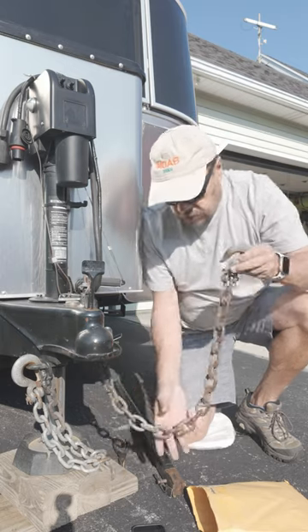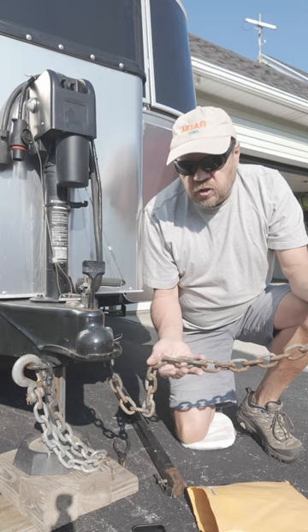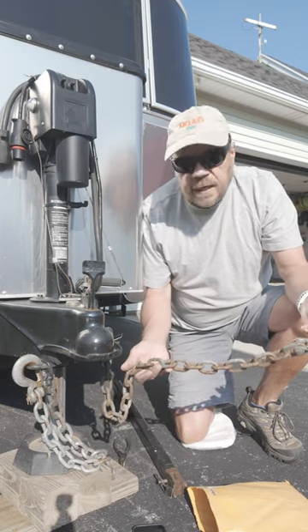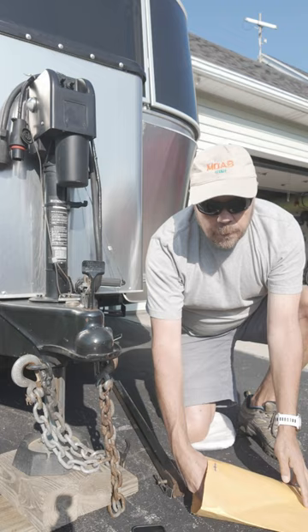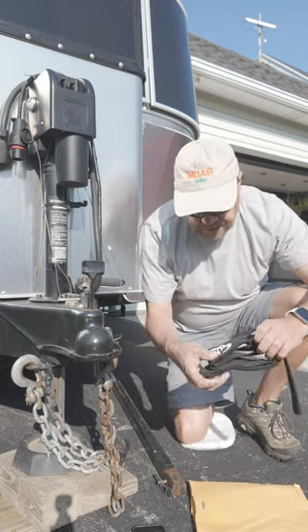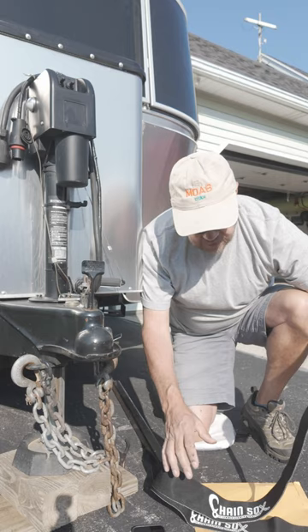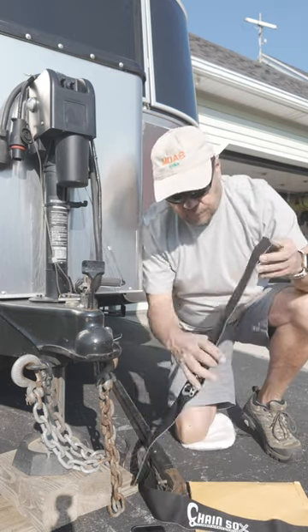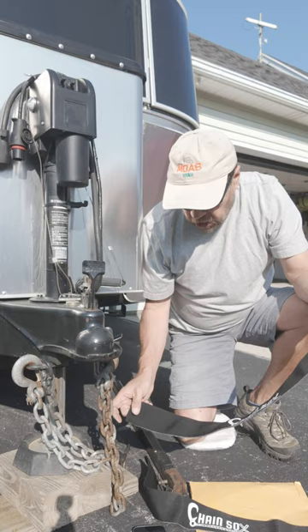If you're like me and you look at these safety chains and go, man, I wish there was something I could do — they just look old and worn. They function fine, but they just look kind of old. Well, our friends at Love Subbing have come up with a really neat idea: chain socks. This is a ballistic nylon type of coating that you slide over safety chains.